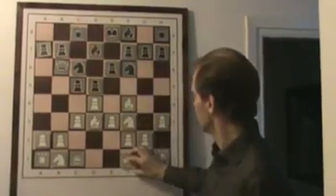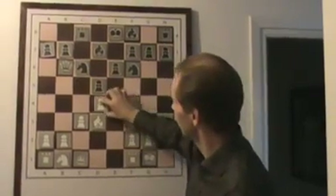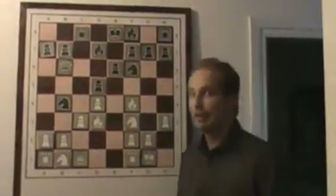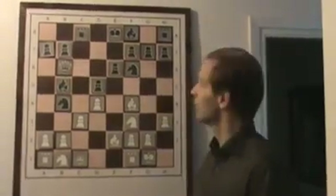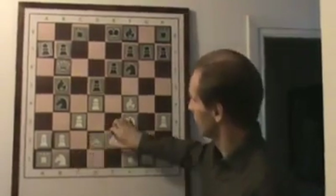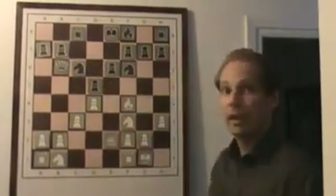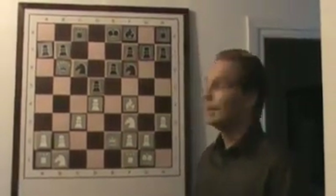Rook c8, castles — black opens the c-file. And now because the pawn on c3 is pinned, black plays like this. Now black has a very strong exchange maneuver, forcing an exchange of the light-square bishops. This is in black's interest. One variation leads to black being fine — he managed to solve his only problem in his position, and can just catch up development in two moves.